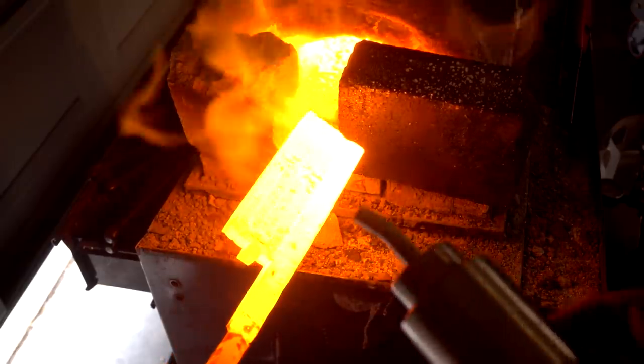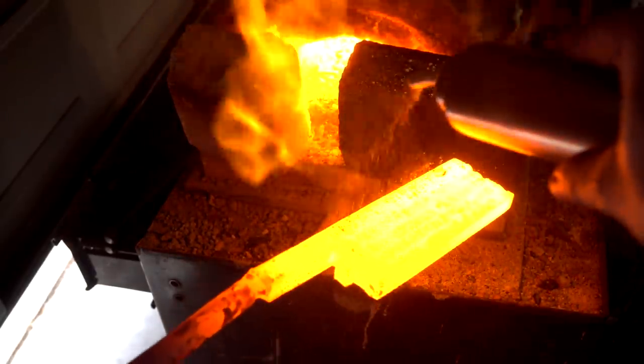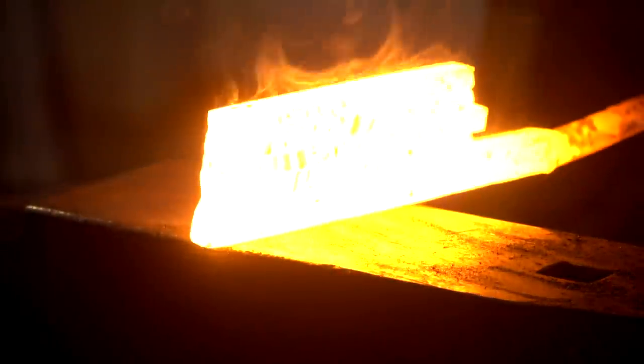Next, there was tack welding and gnashing of teeth as we heated up and fluxed our billet to forge weld. And that's it - we're all caught up. So let's see about getting this billet of 1095, 15N20 and mild steel forge welded up.